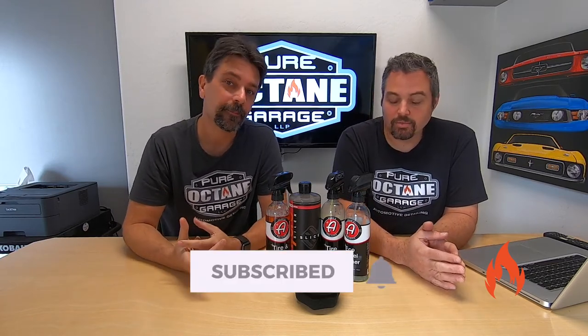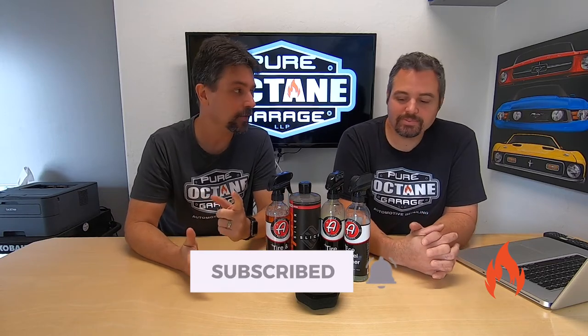Please like, subscribe, ring the notification bell, tell your friends — sharing is caring. And we've got merch.